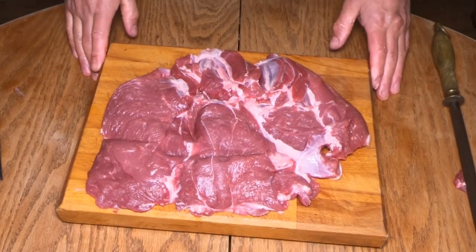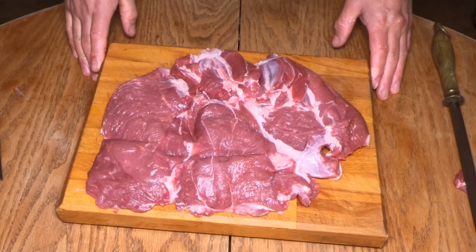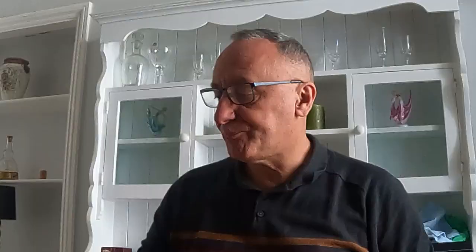So there we go, that's how you butterfly a leg of lamb, the Urban Butchery style. Now let's get on and cook it. Welcome back guys, I hope you enjoyed that video as much as I enjoyed doing it. If you did, please press the subscribe button, also press the bell icon and you'll be notified of future videos. If the video was beneficial to you and you'd like to support the channel, please look at the thanks button. I'll catch you next time on the Urban Butchery Show — Skills for Life.